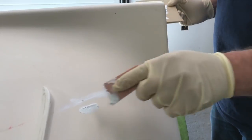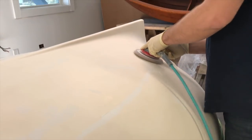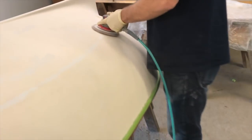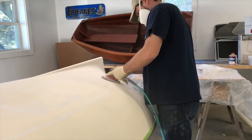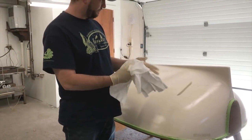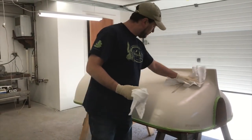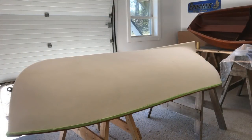The filler will harden and be ready to sand in about 15 minutes. Depending on the thickness of the repair, you might have to start with 180 grit discs and finish with 220. After the dust settles, clean up the surface and work area with a shop vac if possible. Now it's time for a final wipe down with solvent, followed by a clean tack cloth. Your hull is now ready for painting.